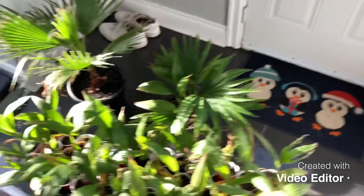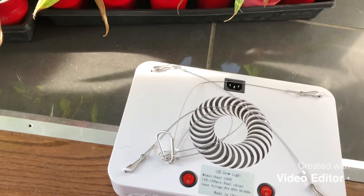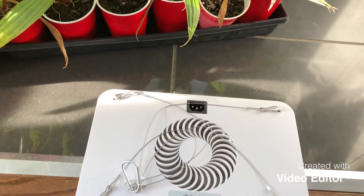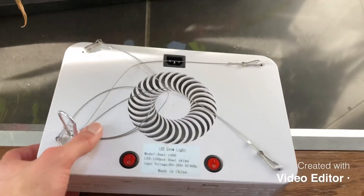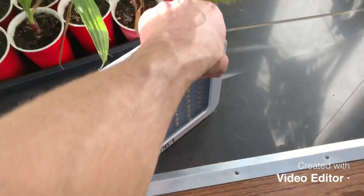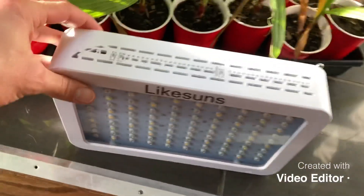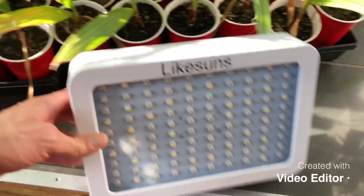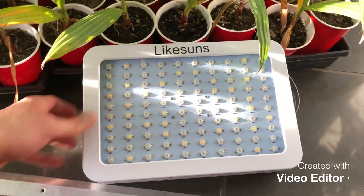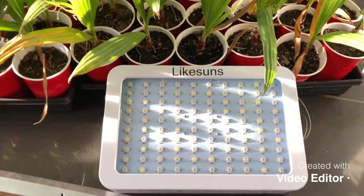They're not that heavy, not that big, and not that loud. They are very bright though, so you want to have it in a closet or somewhere it's not brightening up your whole living room with purple light. This is what I use to keep my palms growing through the winter. I want to buy two or three more, and I'm going to have a greenhouse next winter with two or three of these all running in there.